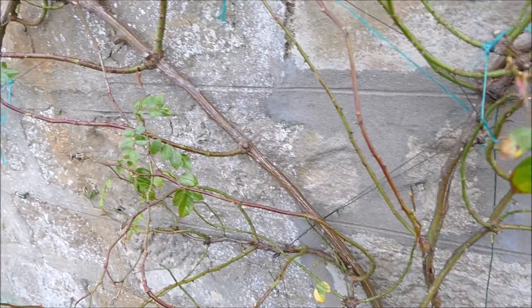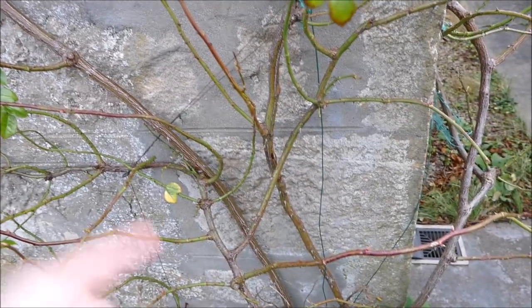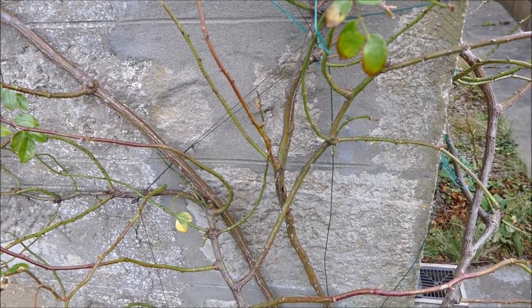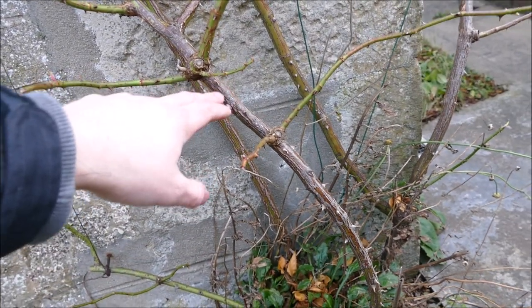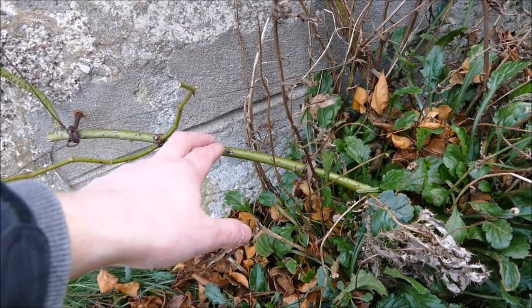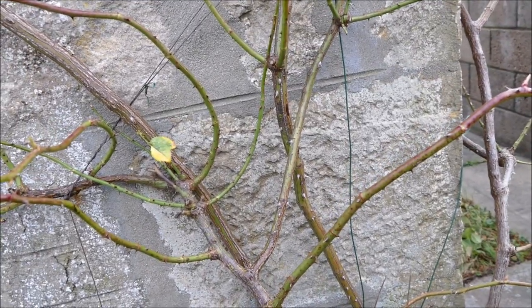Also if you've got any really old weak growth but you've got a nice new shoot coming up from the base to replace it, it's often good to remove the old shoot. Each stem will only live a certain number of years until it gets old and gives up, and a new branch will come up from the base to replace it. All you would do is remove the old one and tie the fresh vigorous new shoot into the structure — that just renews the plant and gives it a few more years of life.